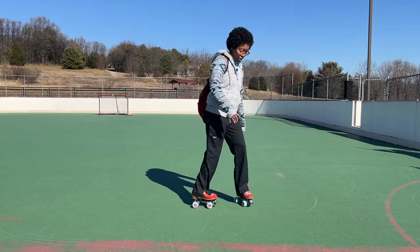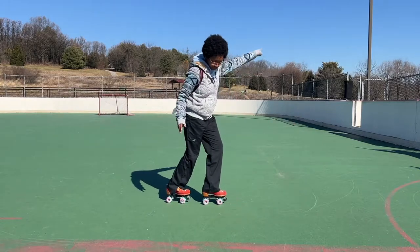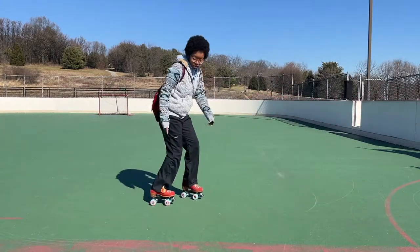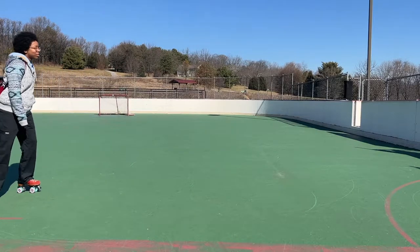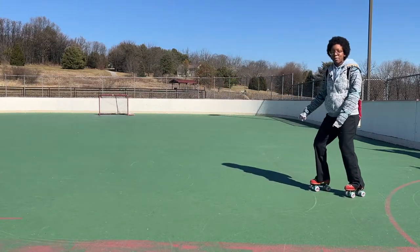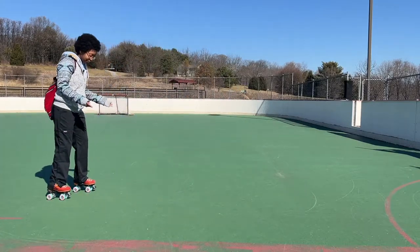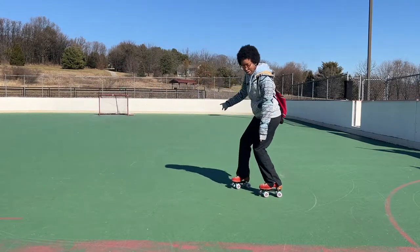And you can do it again the other way. Pivot — and here's what that looks like rolling, without lifting my toes from the ground. Pivot on my toes and then I continue rolling backwards. Pivot on my toes, continue rolling backwards. Now my legs continue to be staggered the whole entire time. If I'm going this way, left foot is in front, and now right foot is in front.